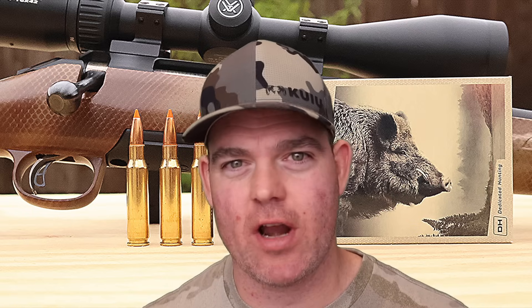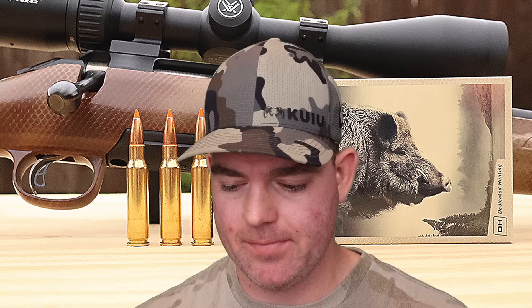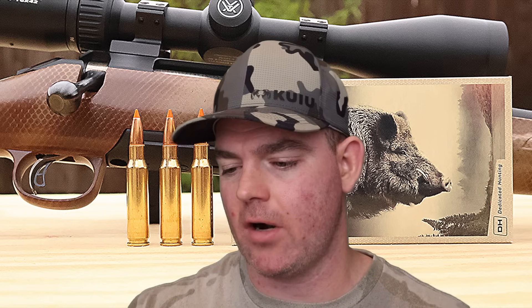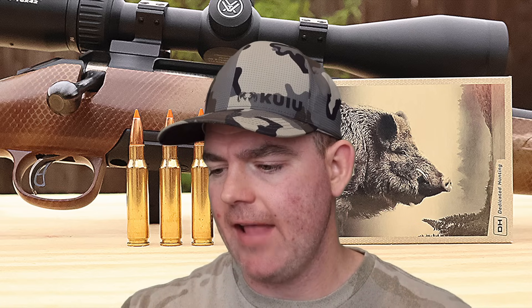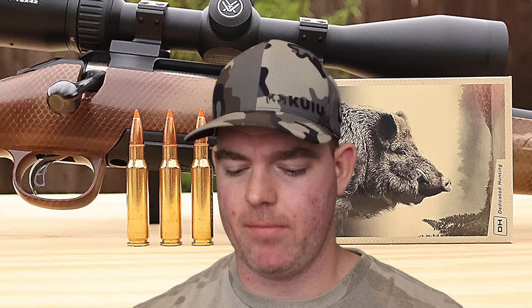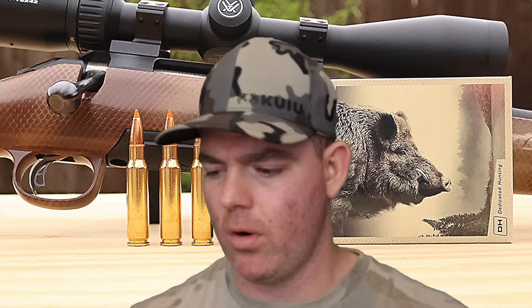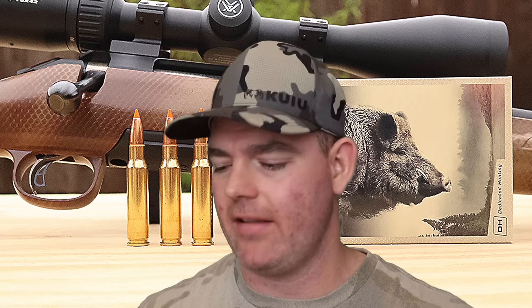Time for my final thoughts on that Norma Tip Strike 170 grain load out of the .308 Winchester. I want to bring up again the packaging issue — on the side of the box it says varmint, with icons of a fox, rabbit, squirrel, and coyote. I said could you imagine shooting a squirrel with this stuff? But then on the front and other sides it says medium game with a picture of a wild boar. I definitely think we have a packaging mismatch that got out of the factory — this is clearly not the varmint version. If there is a varmint version, I definitely think this is the medium game version of this load, and it didn't perform like varmint ammo.